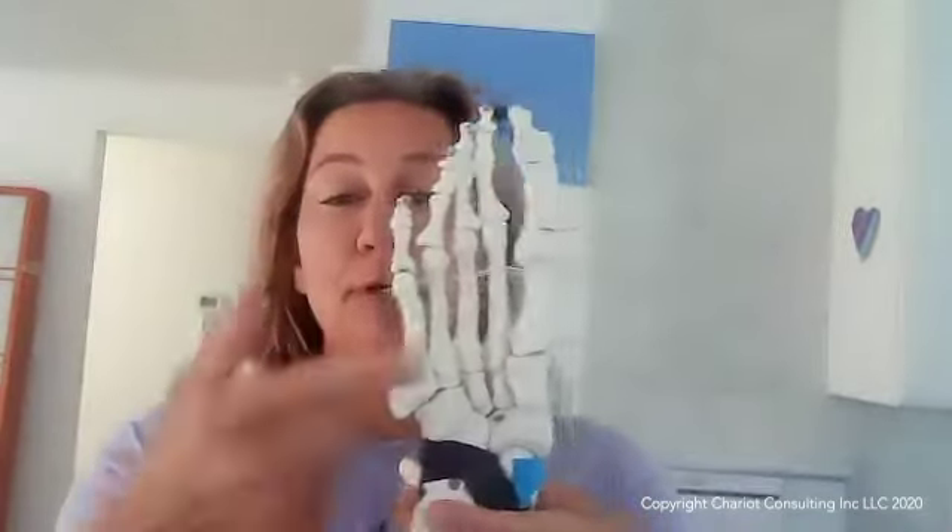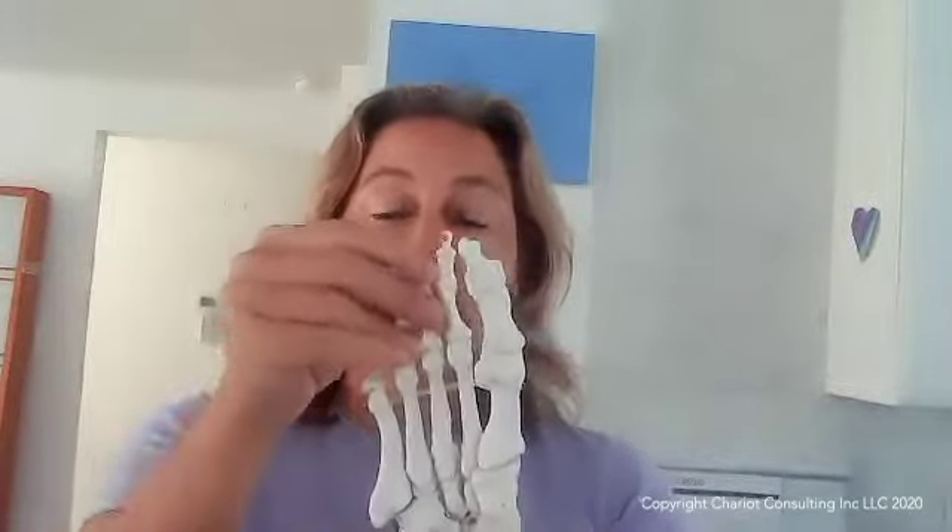Oftentimes those manifestations show up in the toes, and that's why it's important for us to address the causation first, and then go ahead and address the realignment of the toes after we do our release work to the toes, so that we can then reteach the body how to rebalance those connective tissues and muscles, so that it can then hold the toes in the proper alignment.